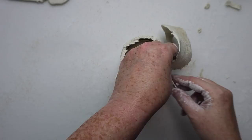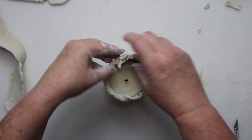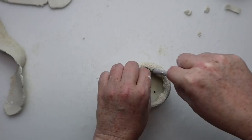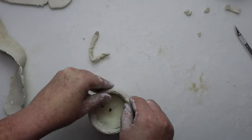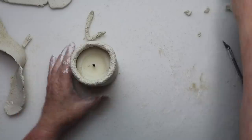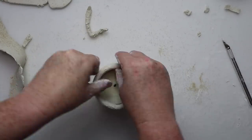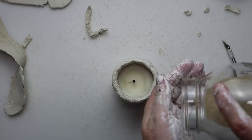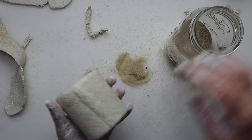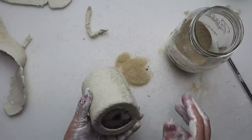Once the seam on the side was how I wanted it, I trimmed off the extra on the top and left about a half an inch so I could fold the clay over the rim of the candle holder. I was going for an organic look, so I wasn't going for perfection — just using water wherever I needed to and patting in some more sand. The last step is to seal it with a matte sealer so the sand doesn't fall off everywhere. And then this little candle holder is all finished.